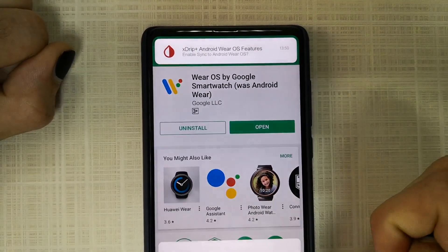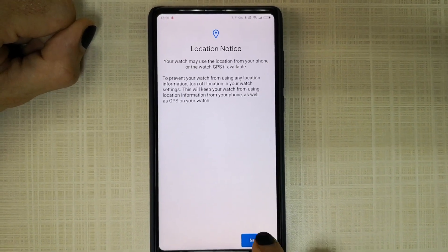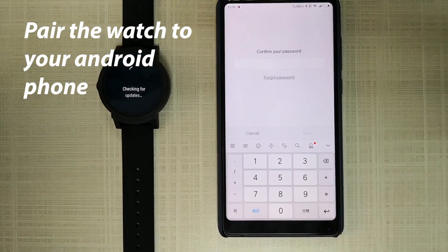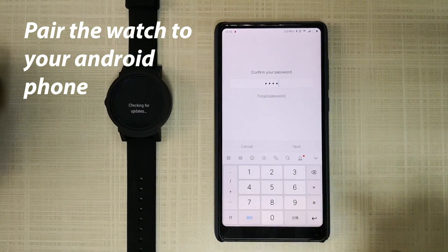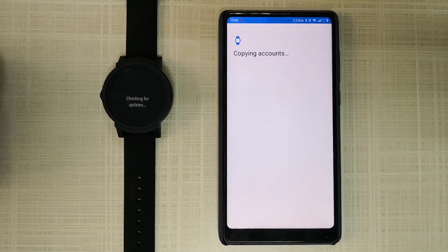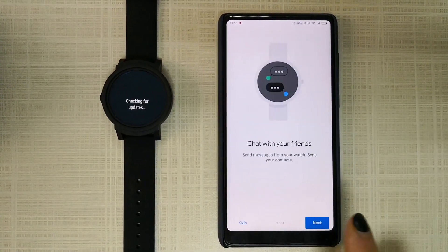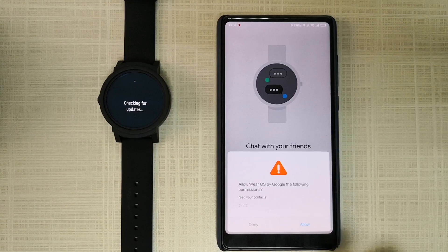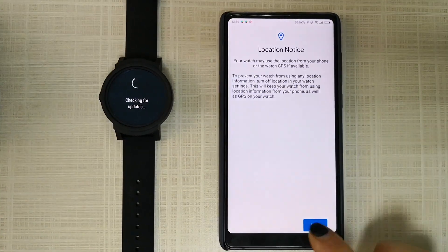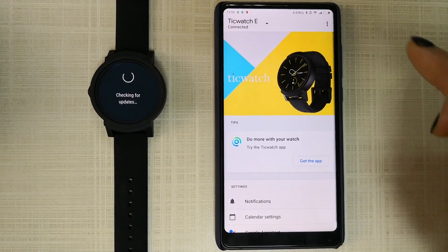After that, open the Android Wear app on your phone and allow it. Press next, type your password, then enter. Copy your apps to the watch — press copy. Now we will copy all your apps to the watch. Connect, then allow all permissions on the watch.